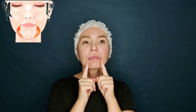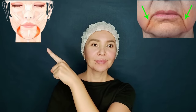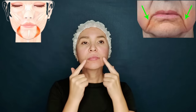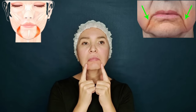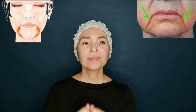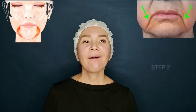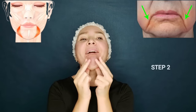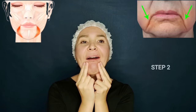Step two: now let's directly work with our depressor muscles, which when spasming and shrinking pull the corners of the mouth down and eventually form these folds which we call marionette lines. We rope the lower lip inward and with our fingers we put strong pressure on these muscles.